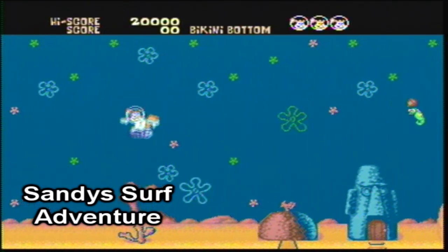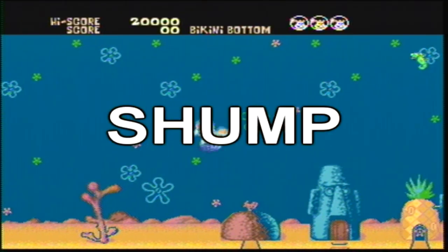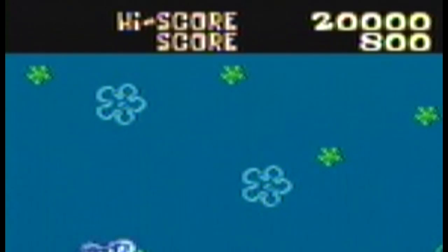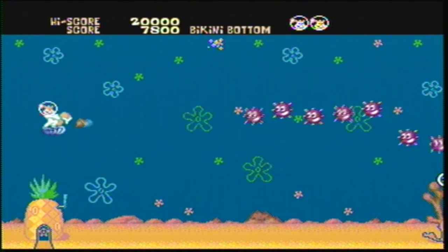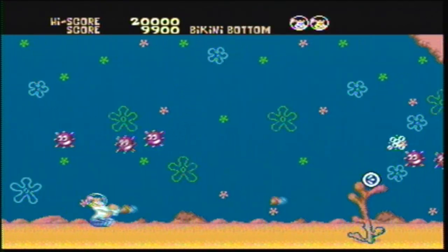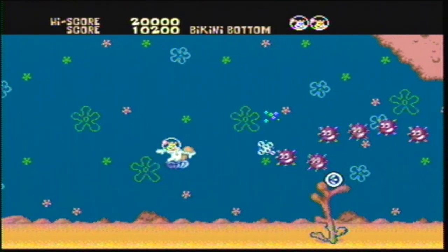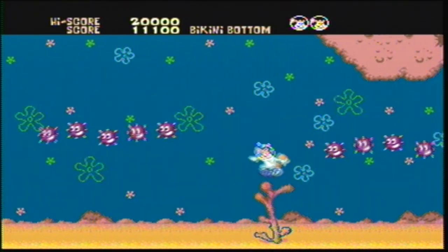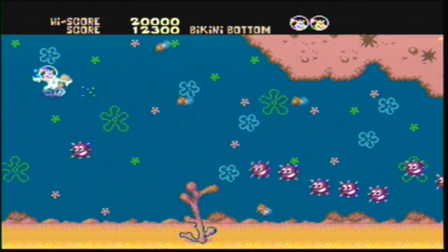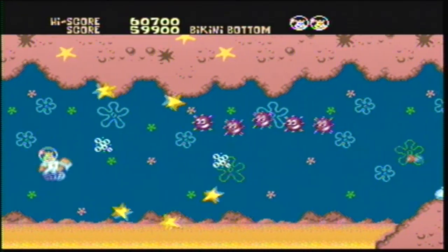Next is Sandy's Surf Adventure, which is a shmup. I'm not very big on these styles of games either, though I was a big fan of Thunder Force 2. Back then you did kind of have to play the games your parents bought you because you didn't have any others to play, so maybe that's why I liked it. This one is also fairly basic, with pretty standard power-ups and traditional enemy movement.